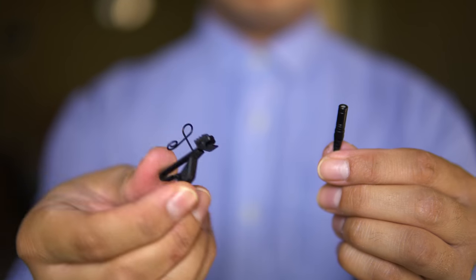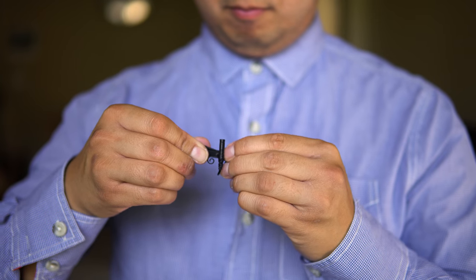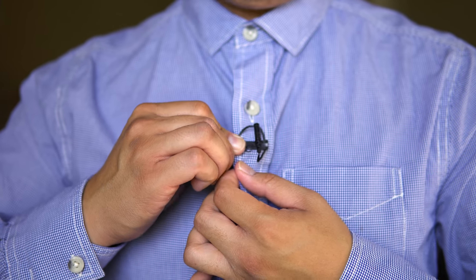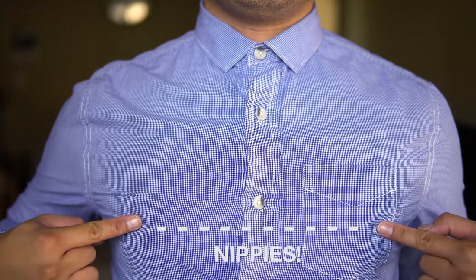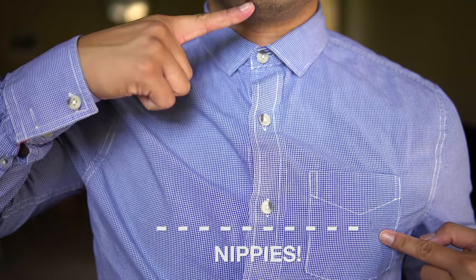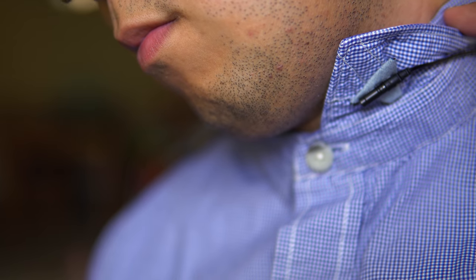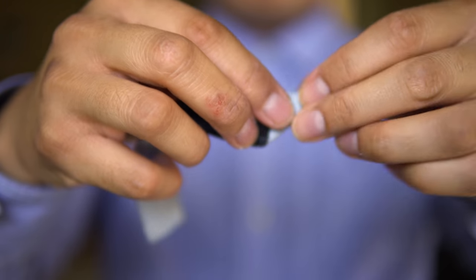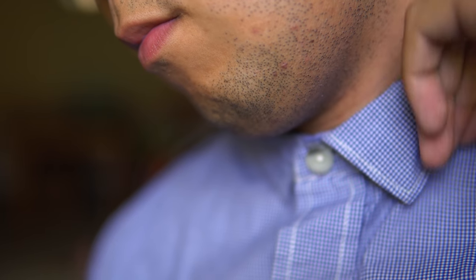Setting up a lav is pretty easy. Most lavs come with a clip, so make sure to make a loop, which makes the wire easier to hide under the shirt as well as prevents tension on the mic itself. The most common place is on the chest — a good rule of thumb is to place the mic somewhere above the nipple line and under the chin. You can also hide the mic underneath the collar using some tape. I prefer gaff tape because it doesn't leave any residue. The best way to do this is to fold the gaff tape into a triangle, place the mic on it, and hide it under the collar.